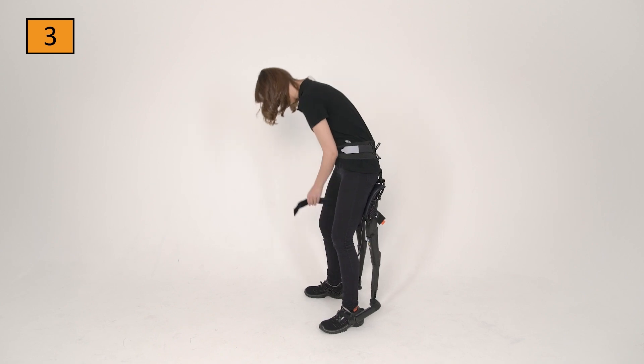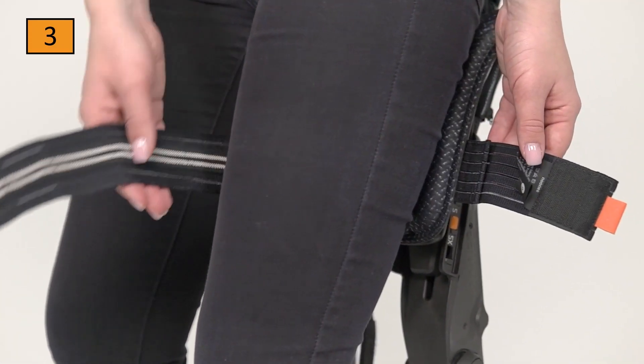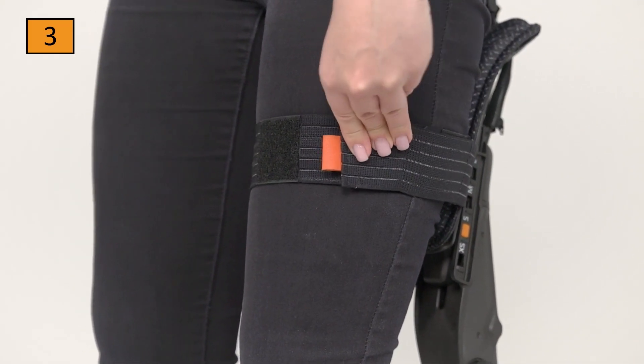Finally, the leg straps are closed. Please note that they are not too tight and fit comfortably against the thigh. The velcro pads should always lie on top of each other.